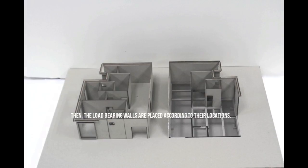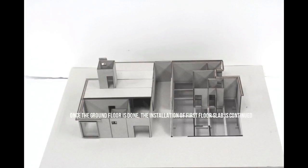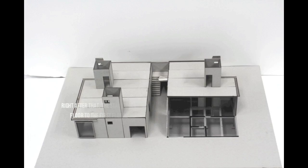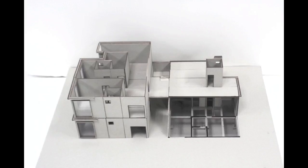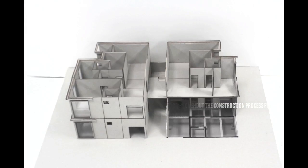Then, the load bearing walls are placed according to their location. Once the ground floor is done, the installation of the first floor slab is continued. Right after that, the staircase is welded onto the floor slab to connect the ground floor to the first floor. Similar and repetitive steps are then repeated throughout the construction process for every floor.